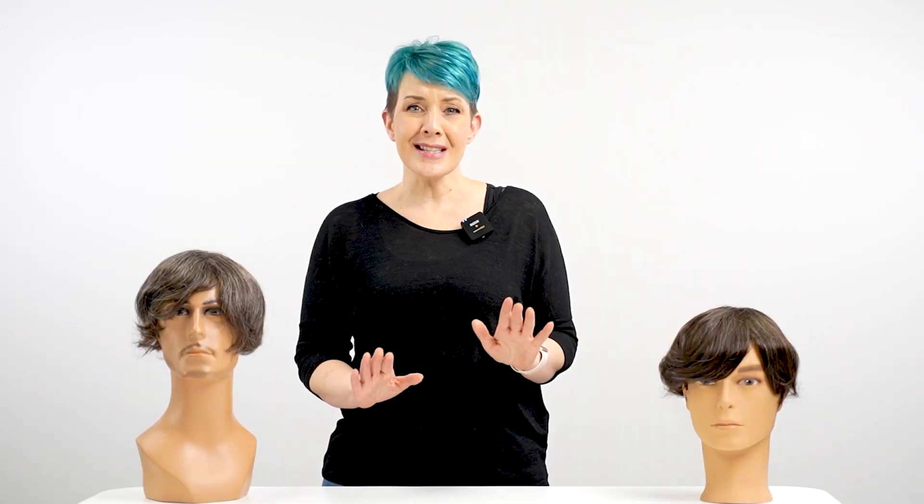Another thing you should do is avoid touching your hair more than necessary by playing with it or brushing it during the first 12 hours. If the installation of a new hairpiece is causing itchiness for your scalp, avoid scratching it as this can damage the hair system. Instead, we suggest patting the area gently.